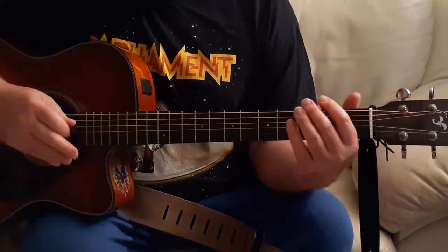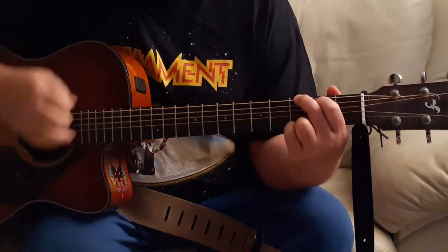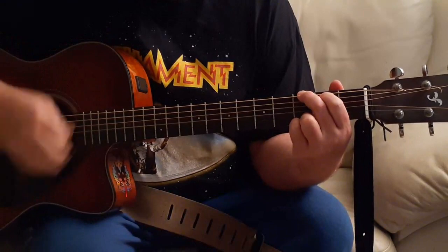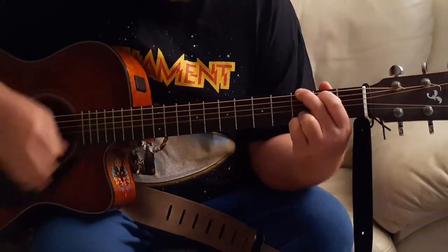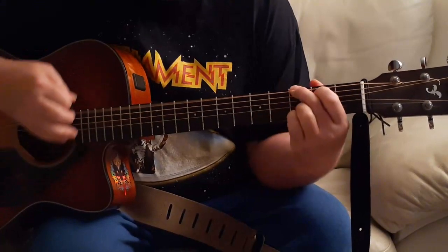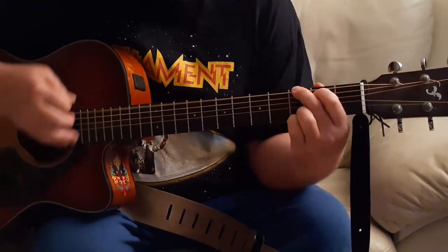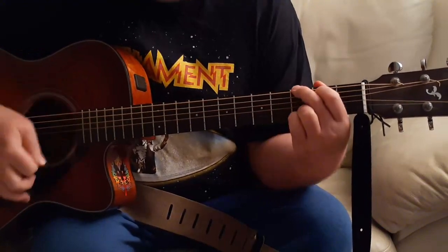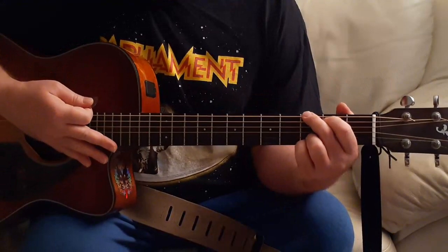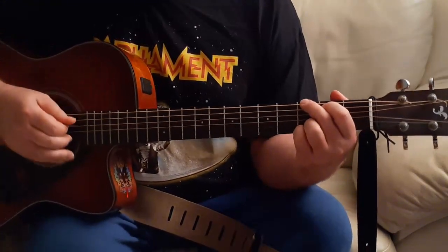For the intro of the song, you're going to be doing that four times. And after you do it four times, you go back to the G, and this is where the verse starts.